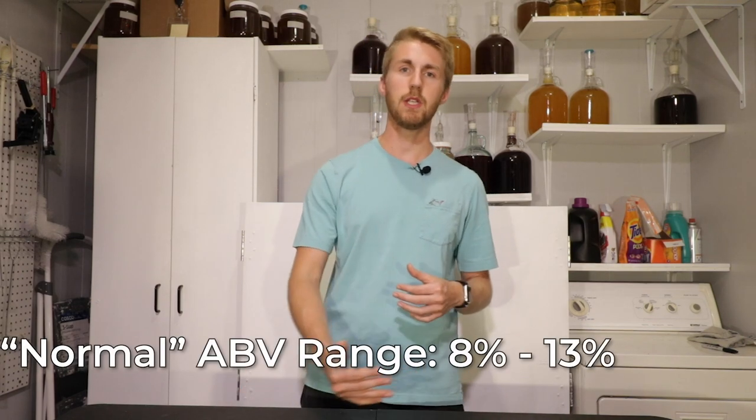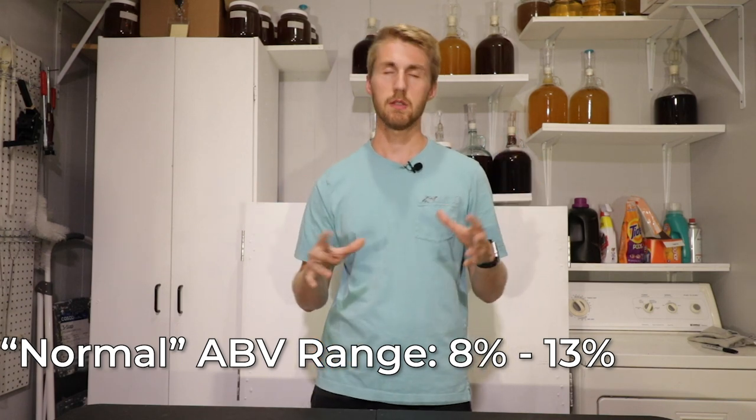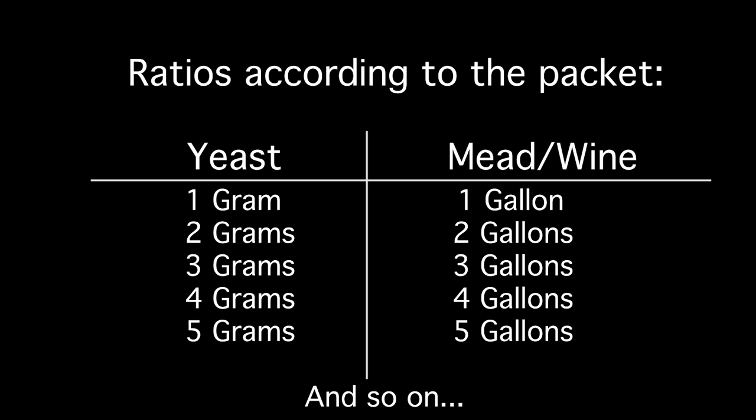So that 8 to 13 range is like your normal wine to mead range. In that certain ABV range, that yeast can thrive. One gram can comfortably chew through probably all of those sugars and they can reproduce well.